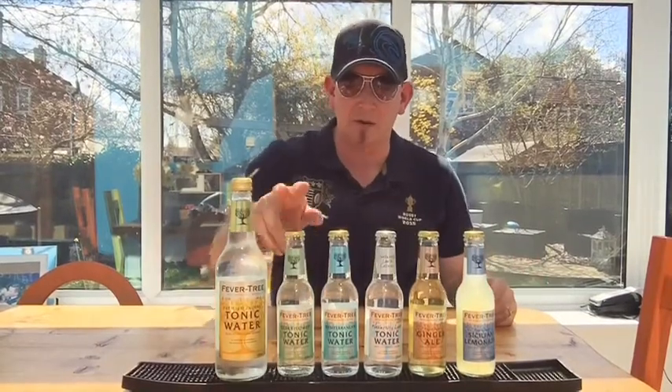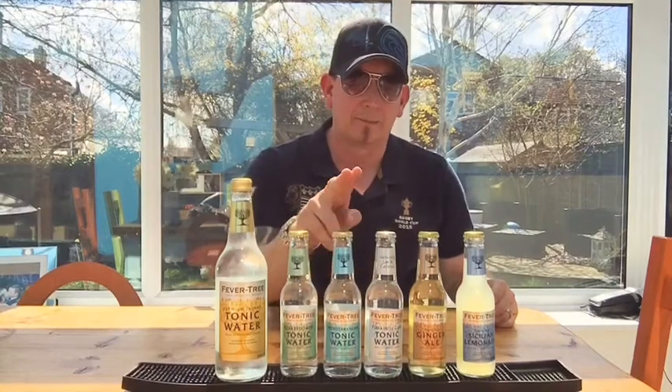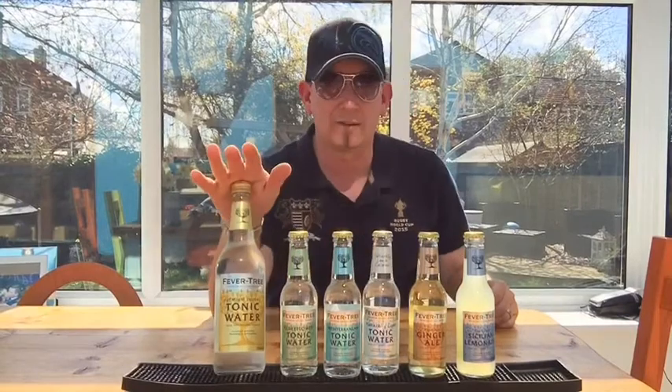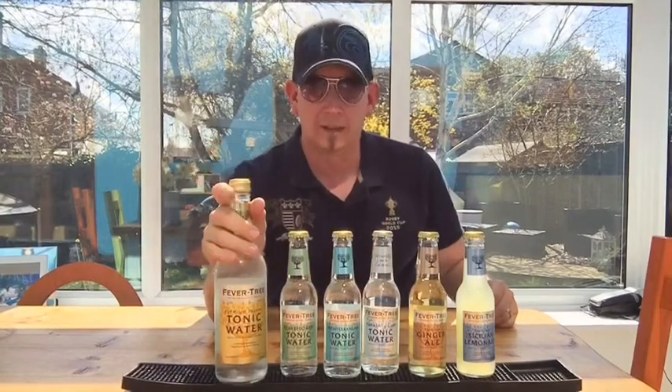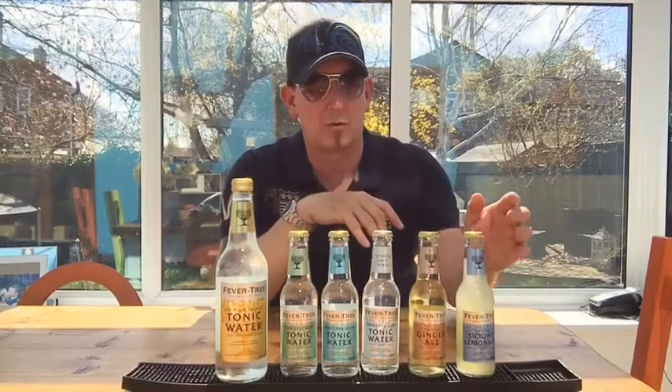The other great thing about FeverTree is the range that they do. You've got your Elderflower tonic, your Mediterranean tonic, as well as your light tonic and your normal tonic. Mediterranean and Elderflower tonic are absolutely incredible with some of the gins that we have behind our bar. They also do a great ginger ale and this gorgeous Sicilian lemonade.